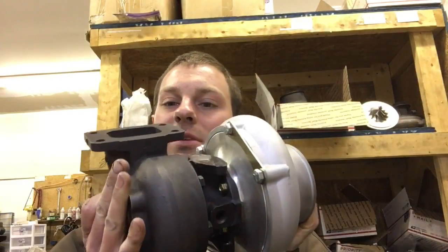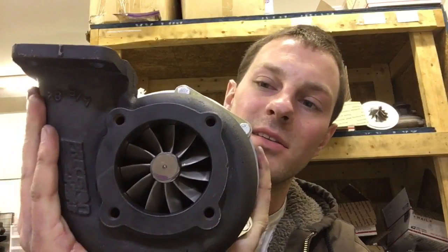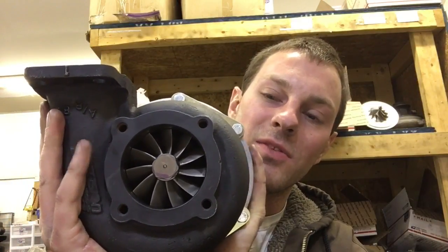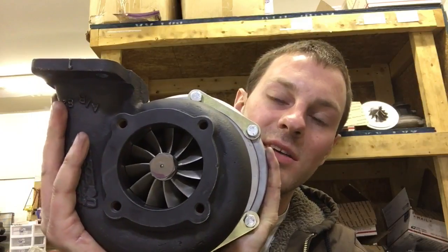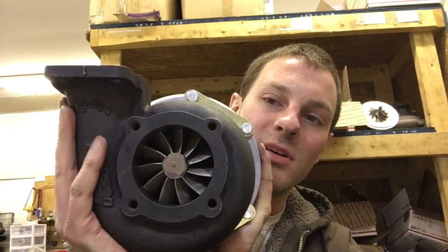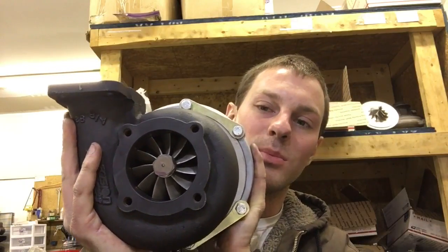The Gen 1 is going to be the more reliable one. As far as the fix for this one, what we did was machine the exhaust housing and fit a GT37R turbine to make it basically a 6265 dual ball bearing.